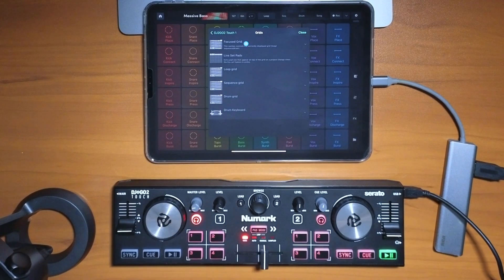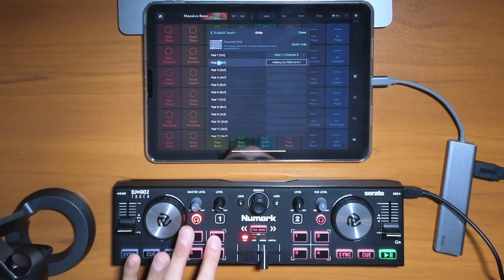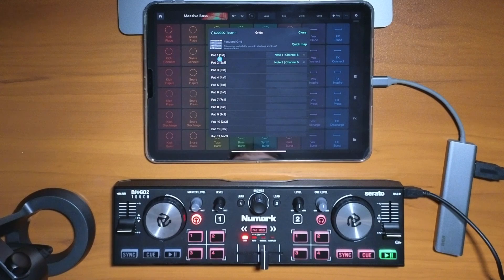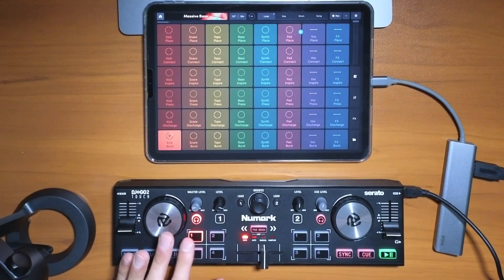Let's start with the grid so we can start making loops. Going down to Grids — Focus Grid would be the best. Pad one, pad two — I'm going to go in order from one to eight. Now let's close it and see what we got.